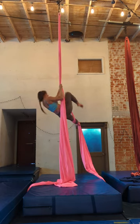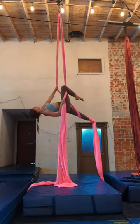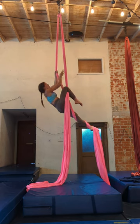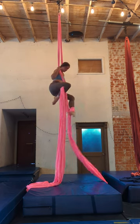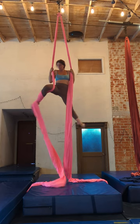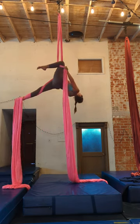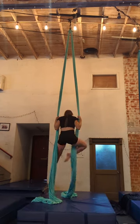Also notice how I'm sliding my hand down the tail in order to leave room for my knee to grip comfortably. If you neglect to slide the hand down, you might notice that you are hooking directly on top of your hand, or that you just don't have enough space in the tail to get a proper knee hook.